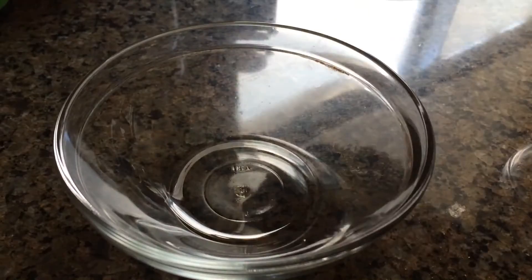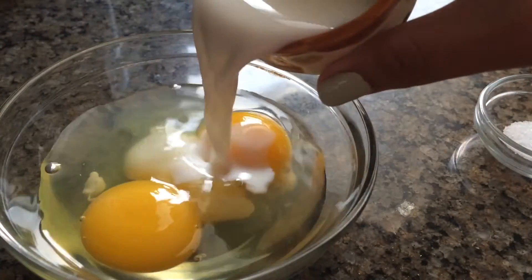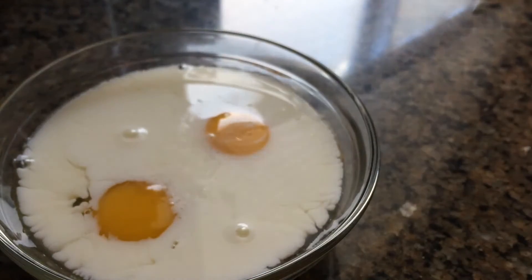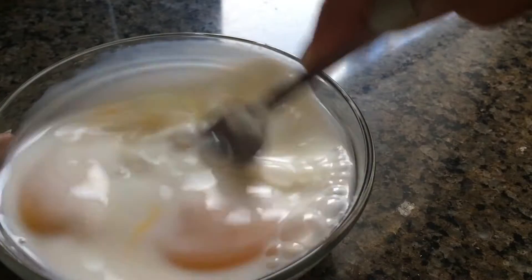In a separate bowl, add in your two eggs, a quarter cup of milk, and lastly a quarter teaspoon of salt, and you just want to give this mixture a good mix. I probably should have used a bigger bowl here but it all worked out fine.